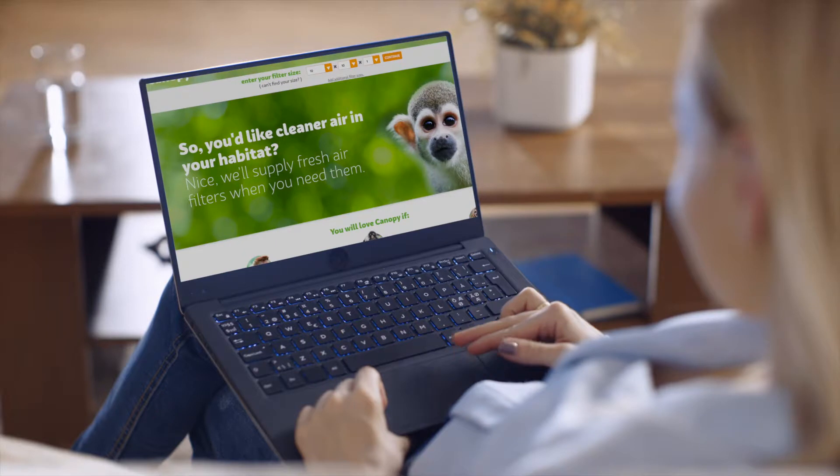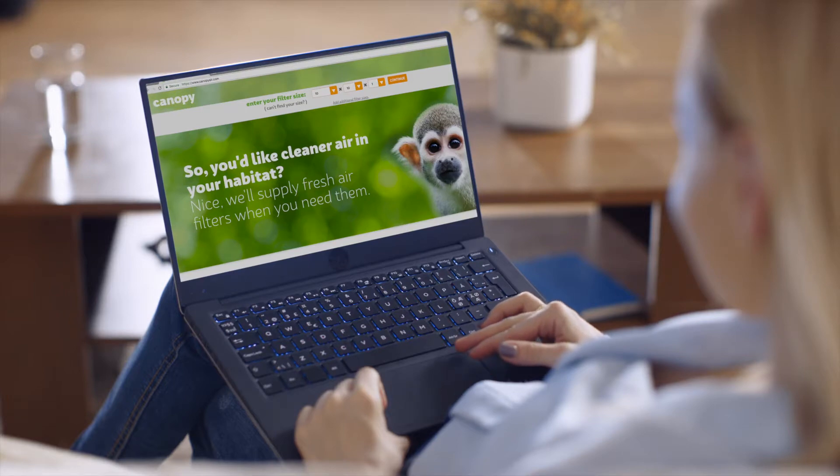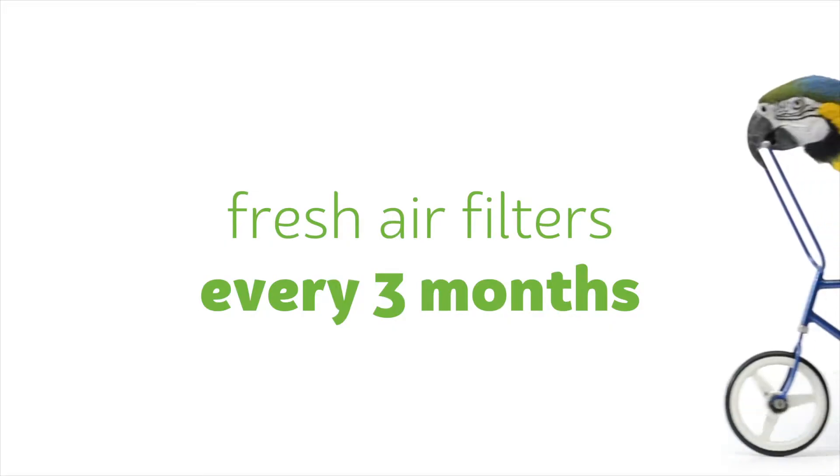Fabulous. So, friend, if you are not a Canopy subscriber, check it out at CanopyAir.com for snappy delivery of fresh air filters every three months, just when you need them.